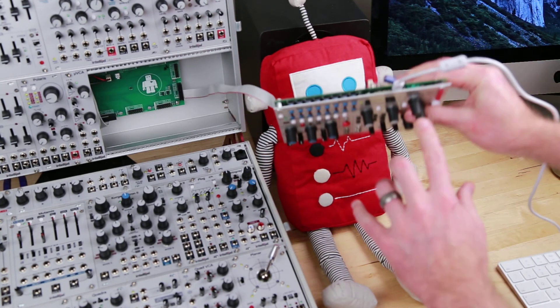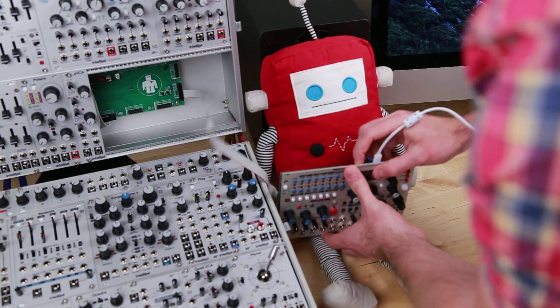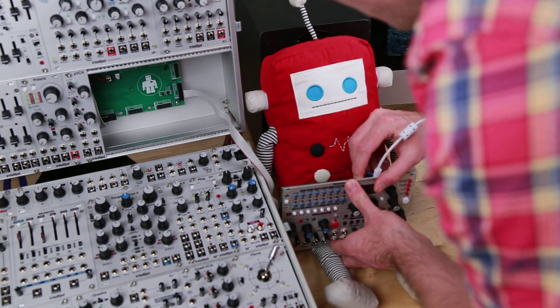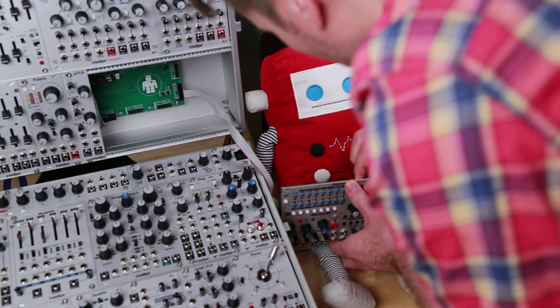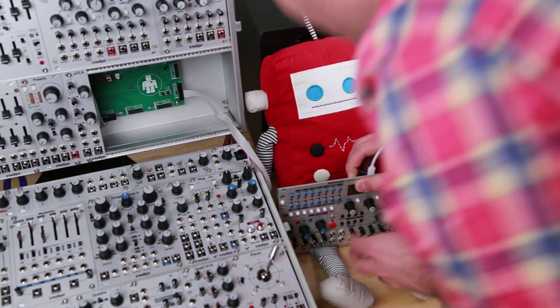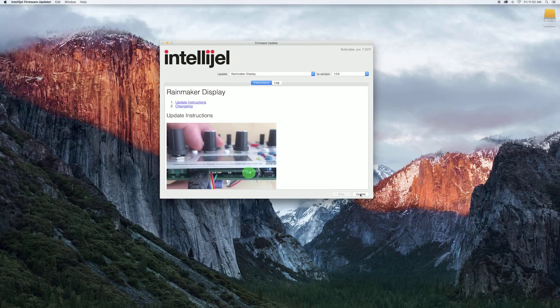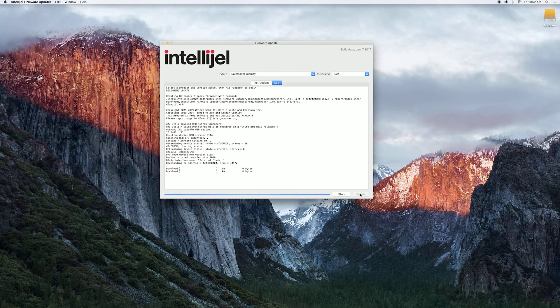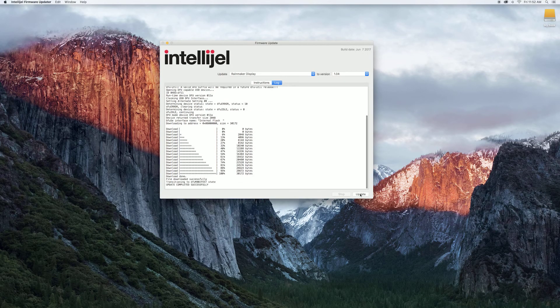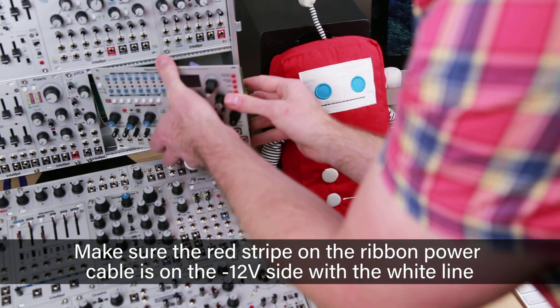Next to that connection there's a tiny little button. You want to press that button while you turn on your system. If the screen stays black but everything else lights up, then it's ready to go. Just hit Update and it'll do its thing. Once it's done, disconnect it and put it back into your case.